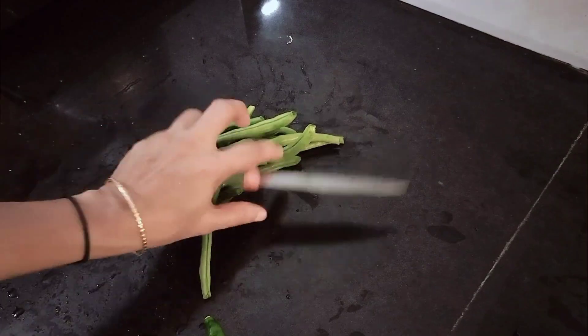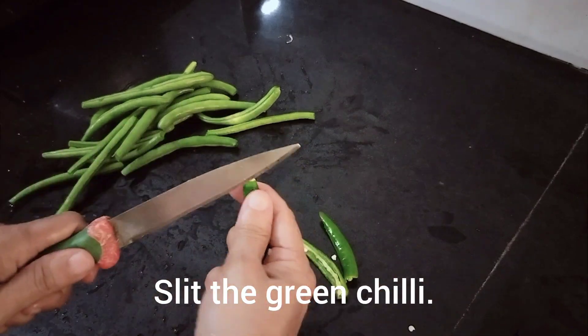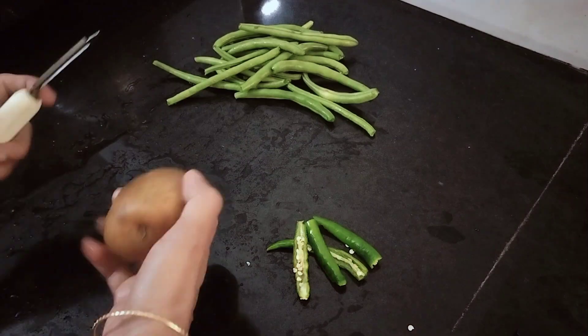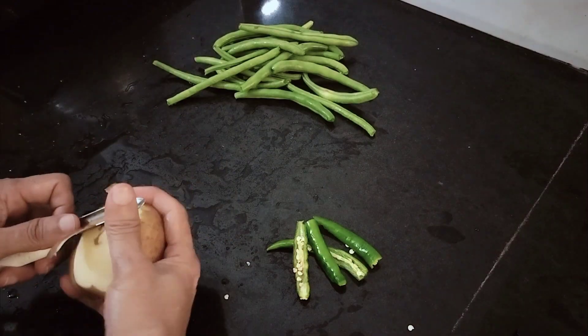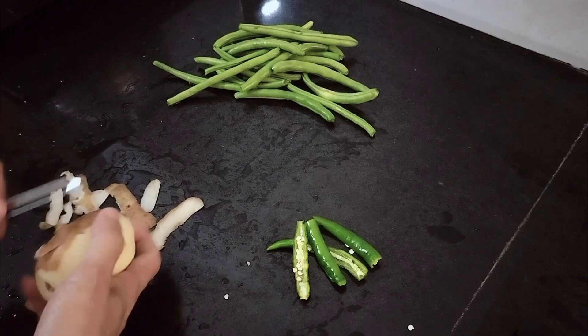We will try to make a bean and a beef. We'll remove the beans from the pan and we'll cut our beans.